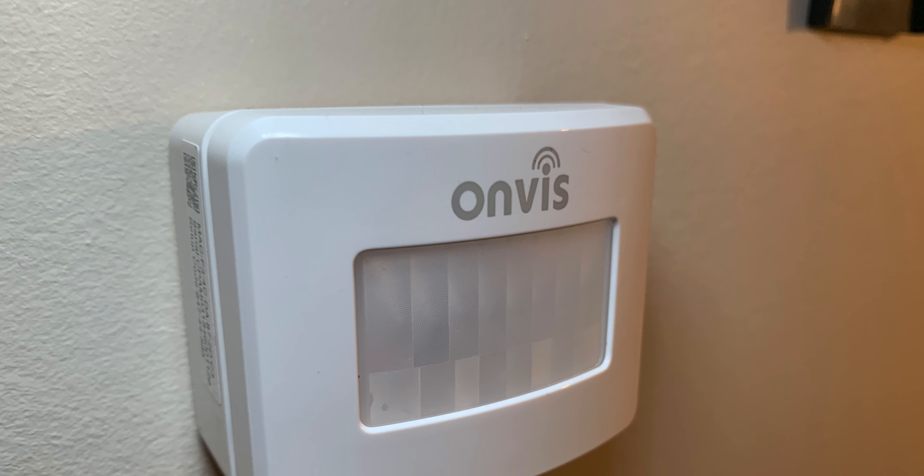My name is Eric Wielander and welcome to Windy Tech, a channel all about smart home tech in the Apple ecosystem. Today we're going to talk about the OnViz SMS-1 motion sensor and whether it or any motion sensors are right for your HomeKit setup.